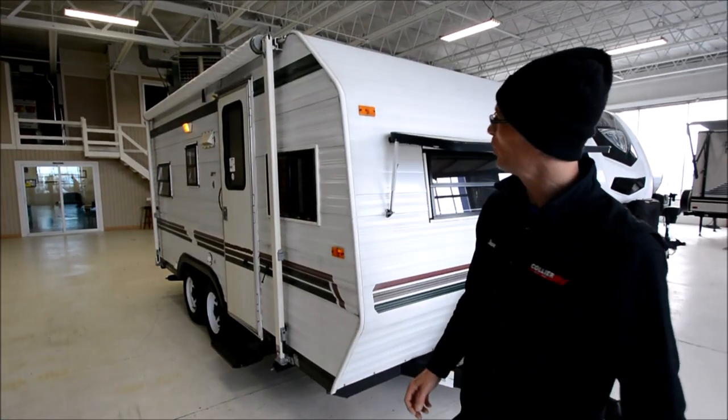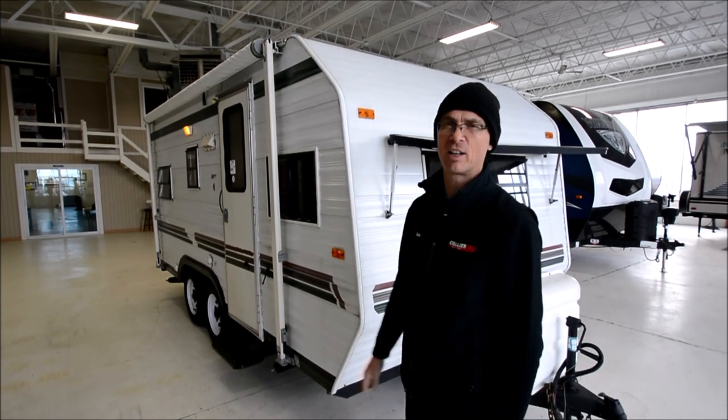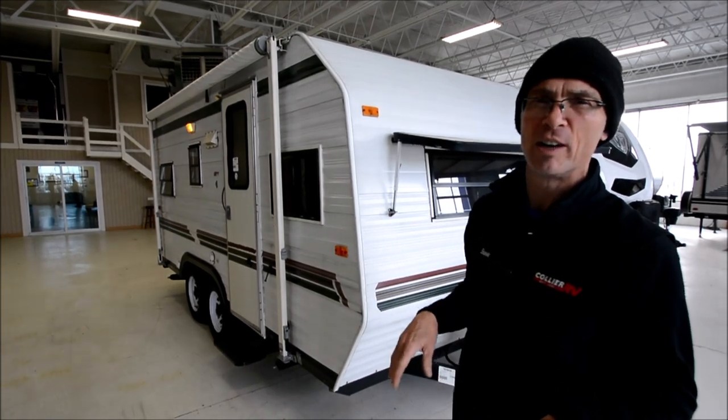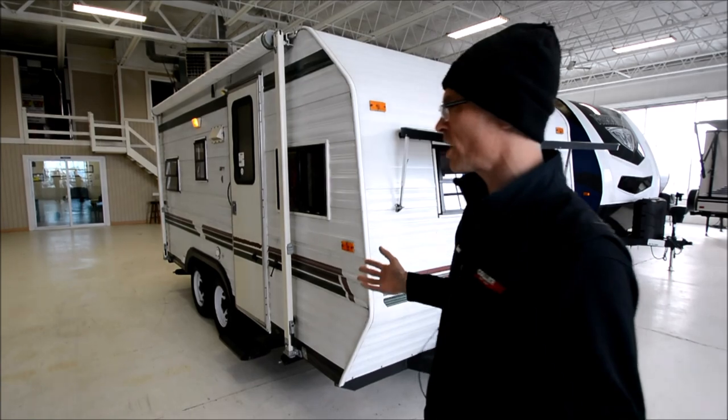Hi, I'm Steve. I'm with I-94 RV, and this is a 1996 Sunline called a Model 18. It's a nice, small, lightweight little trailer. I would guess the weight's probably around 3,800, 3,900 pounds. So, let's take a look around it.